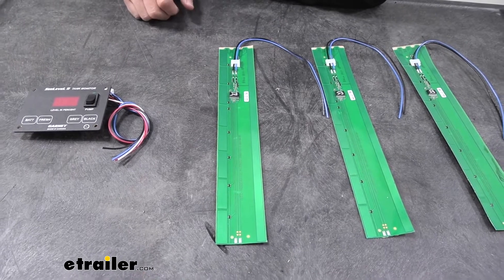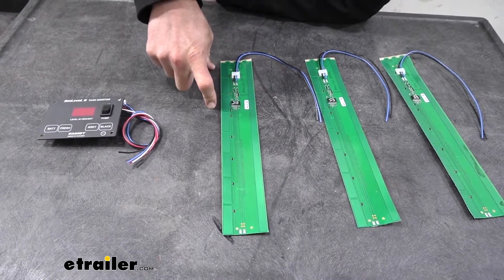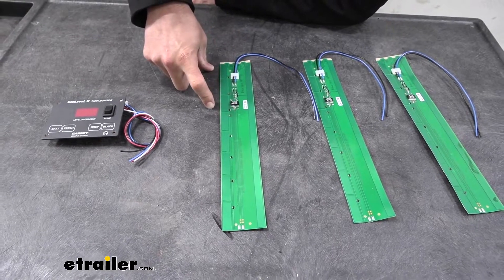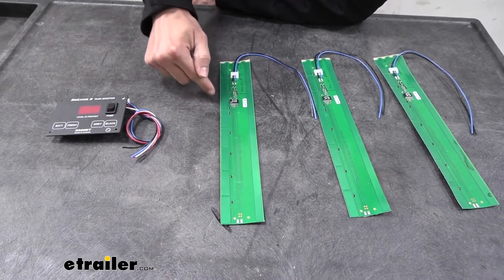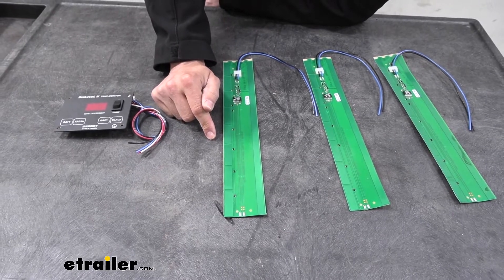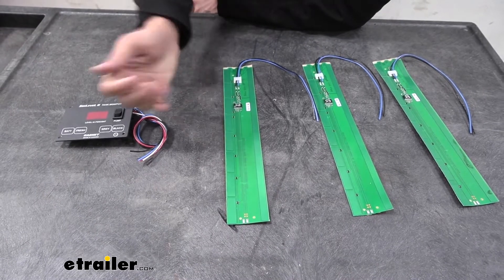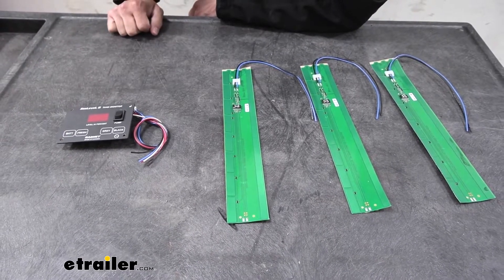Your standard tank sensors on your RV are basically just three sensors showing one-third, two-thirds, or full. Whereas this has a sensor about every single inch to give you a more accurate reading of what your tank's actually at. Taking away any of these sensors is going to cut down that sensitivity, giving you a less accurate reading.